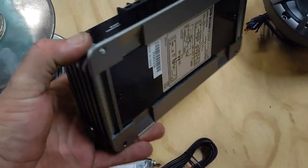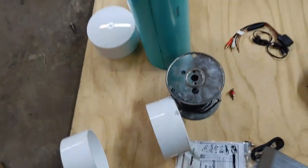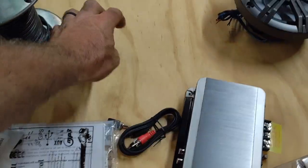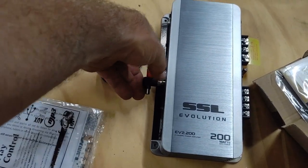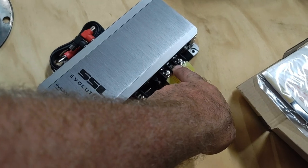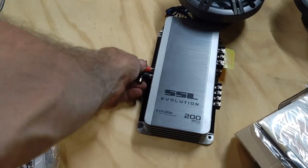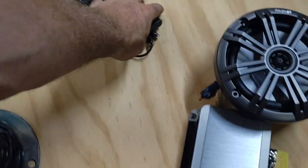Second thing you need is an amp. I've used various amps for these; this one is a Soundstorm, 200 watt. I don't know if it really puts out 200 watts, but the big thing is it fits inside this pipe very easily. With these 90-degree RCA elbows it fits in there real tight. It's a two-channel amp so it runs both speakers. I normally just connect the remote and the power together so when the four-wheeler is powered on, the amp comes on.